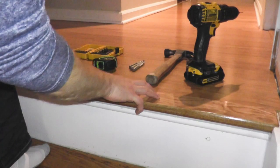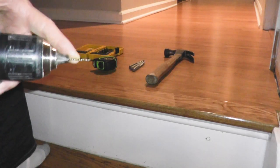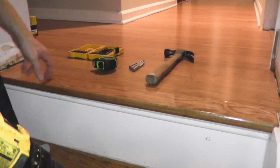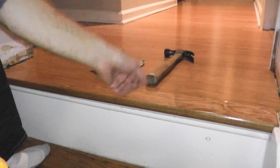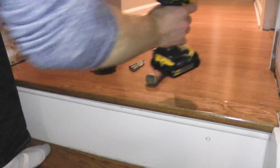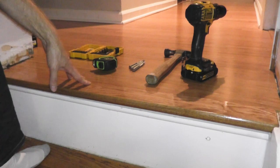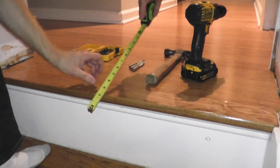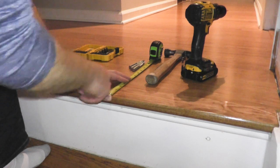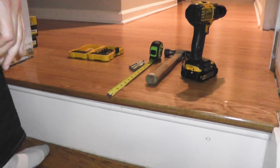Now we're ready to nail down the stair nosing to the subfloor. What I have here is a 5/64-inch drill bit and we'll make some pilot holes. The whole point behind that is if you just start driving down nails you can splinter or crack the wood, so you don't want to do that. Then I'm going to use a 6D finish nail and just nail it in. In terms of spacing, I'll use the tape measure to go an inch and a half — maybe even two inches — back from the front of the nosing, and space it out evenly along the stair nosing.